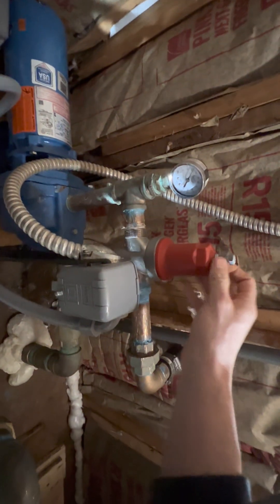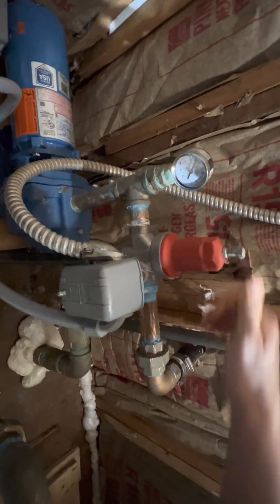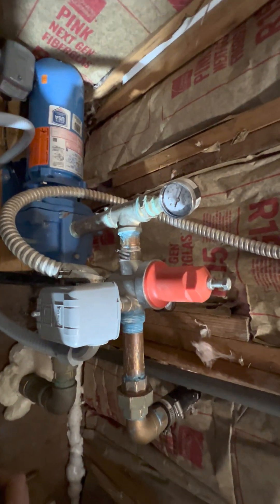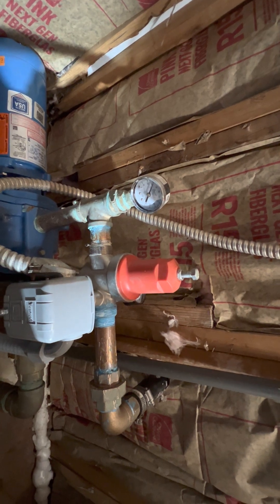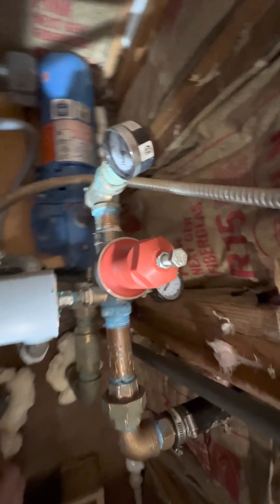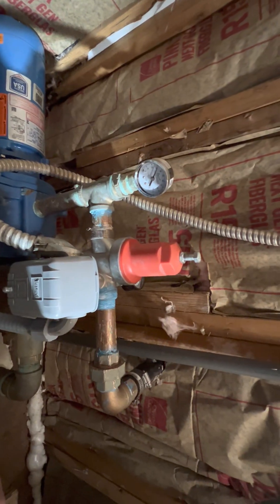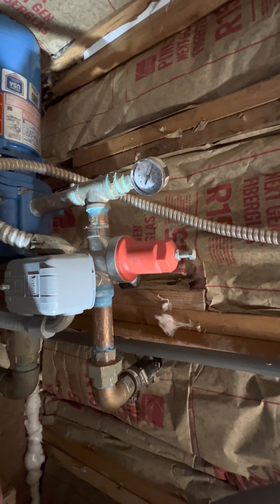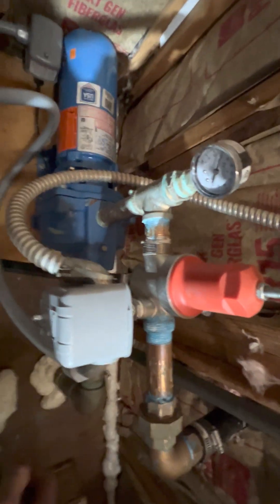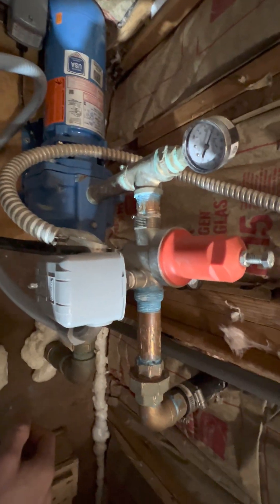There's a company out there called Cycle Stop Valves, and the owner's name is Carrie Austin. He was very, very helpful answering all my questions. I need to send a shout out to Carrie for being so helpful, so insightful, and so willing to answer all my questions throughout this process.